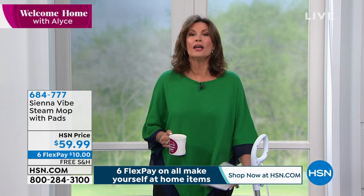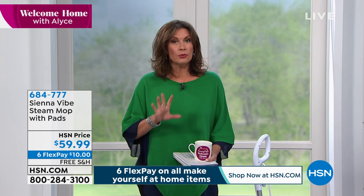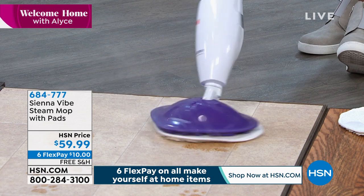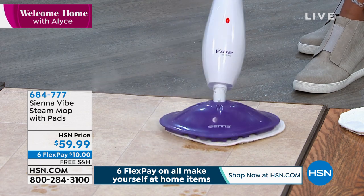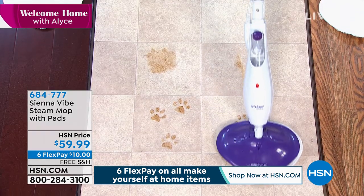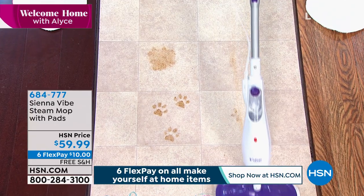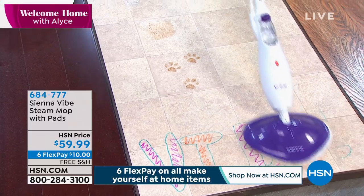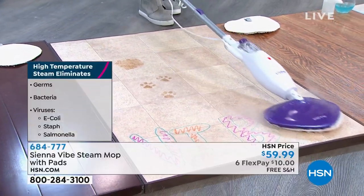Our best seller is the Sienna Luna, and this one is the classic. This is so lightweight — this is the one I'm going to get for my mom today because she asked me about those little mop thingies. I said, I thought you already had a steam cleaner, and she said no. I said you will — within seven to ten days. She only has her little kitchen area and this is perfect for those small areas.